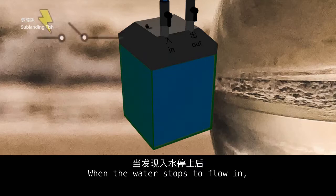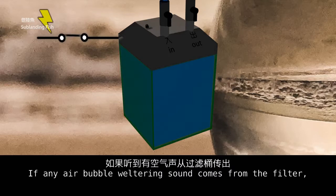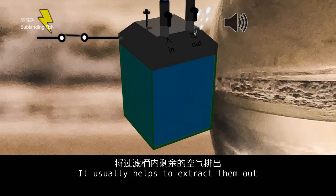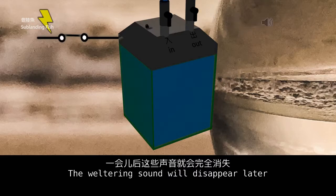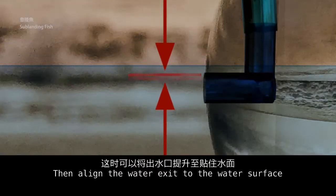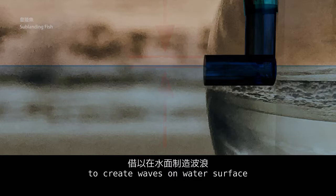When the water stops flowing in, connect the filter to the power source to turn it on. If any air bubble filtering sound comes from the filter, shake the air pump a few more times — it usually helps extract the air. The filtering sound will disappear later. Then align the water exit to the water surface to create waves.